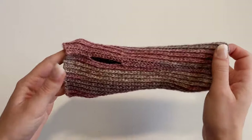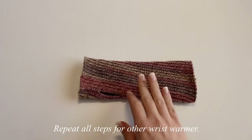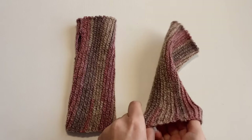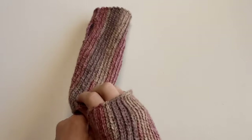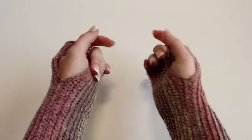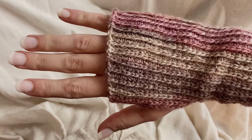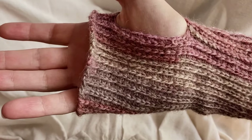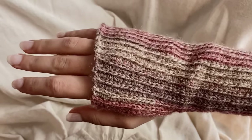Once you've woven in all your ends, you're officially done with the first wrist warmer. Just repeat all of these steps for the second one to complete the project. If you have any questions, drop them in the comments below. Hope you have a great day and I'll see you in the next video!